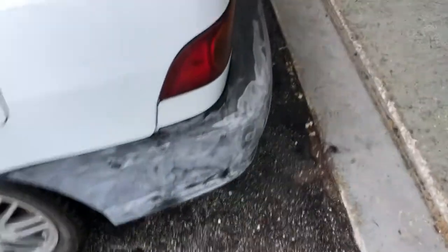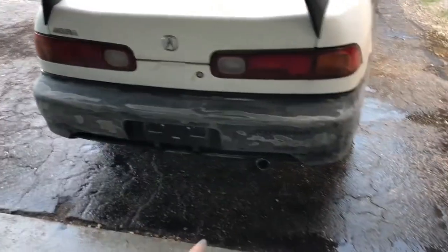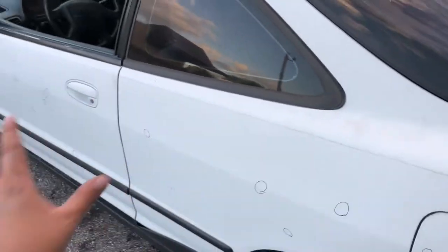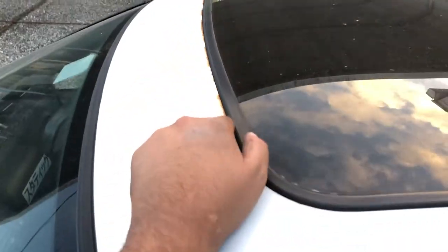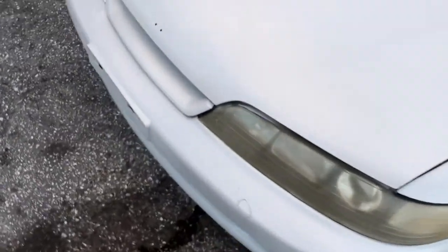Alright guys, it's been about an hour and this is as far as I got today. I got the bumper all sanded down — got rid of the scratches with 180 and then went over the whole thing with 320. I still got to get into some tiny crevices like the license plate area and along this edge here. I'd say about 95% of the bumper is done. I went ahead and marked all the little dings I found. As far as the roof goes, I've got this area where water gets in — there's some surface rust. The front I'm going to sand the whole thing down.